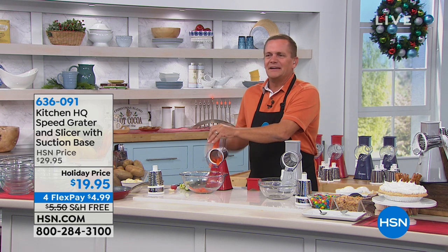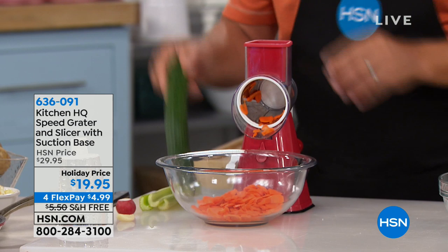Speed is everything, and with the Speed Grader from HQ, this does the work for you. Because we all know cooking doesn't take time in the kitchen — it's the prep that takes all the time. And if all we have is a bunch of dull knives in our kitchen drawer, it takes a ton of time.